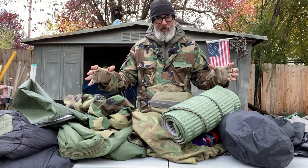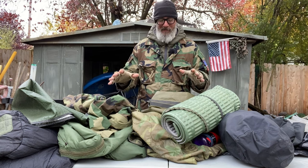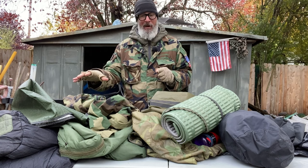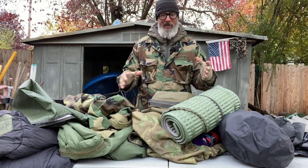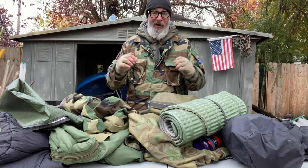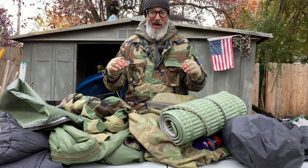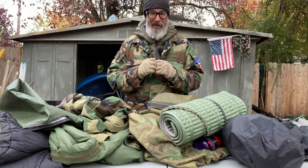That's a rundown of my sleep system — a lot of stuff and a lot of gear, but it's worth it. The MSS alone comes in around nine pounds; add everything else and we're probably looking at 12 pounds total. But one thing I know for sure is that if you don't get a good night's sleep, things are going to start going downhill real quick — I guarantee it.